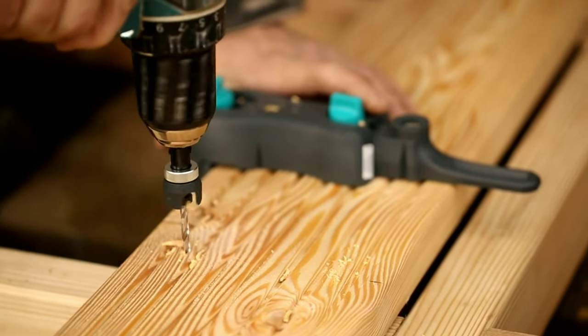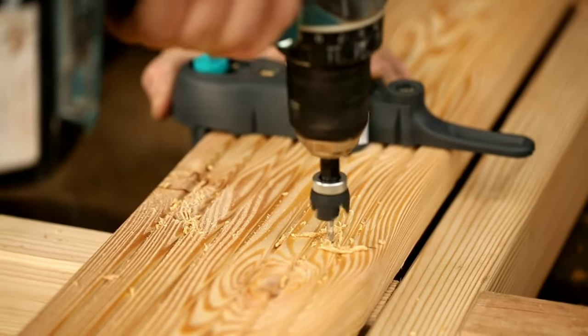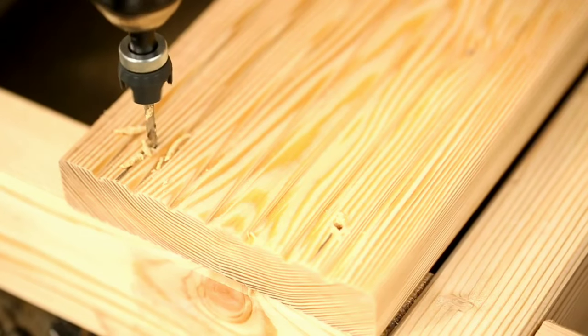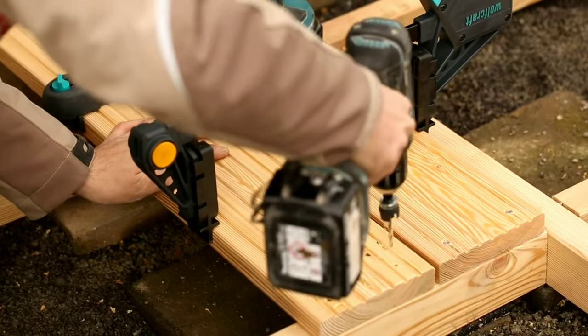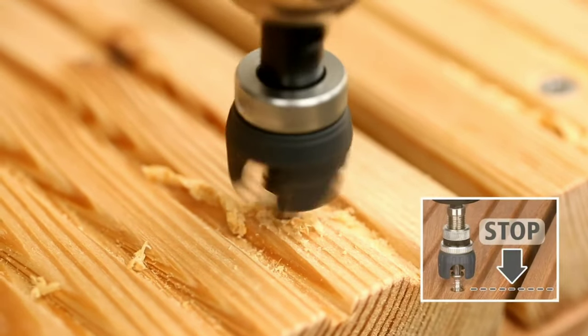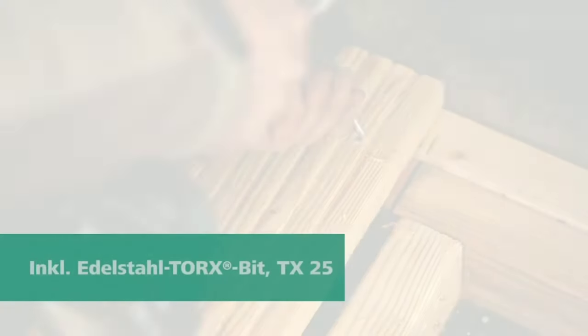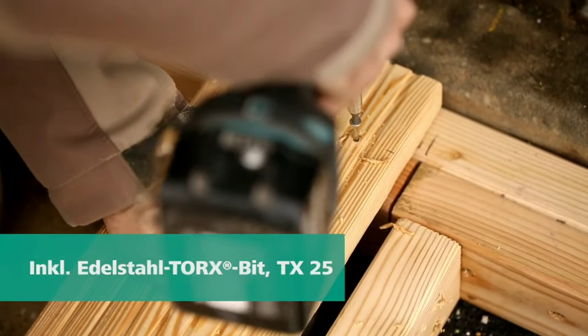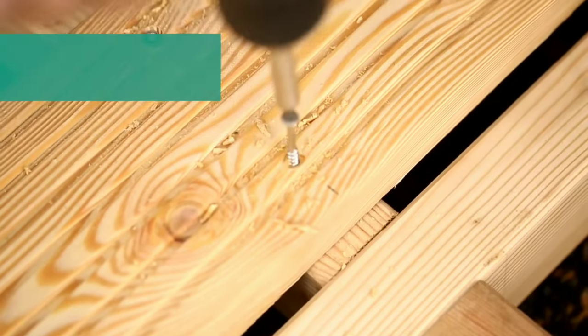Some of the key features of the Wolfcraft Magnetic Bit Holder include versatility — the bit holder can be used with a variety of power drills and screwdrivers. Secure hold — the powerful magnet helps to keep bits securely in place. Durability — the bit holder is made from high-quality materials that are built to last. Easy to use — the bit holder is easy to insert and remove from chucks.